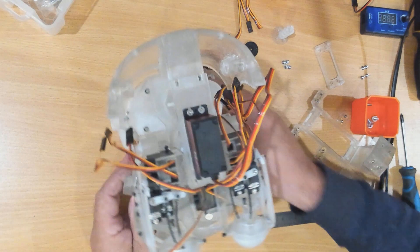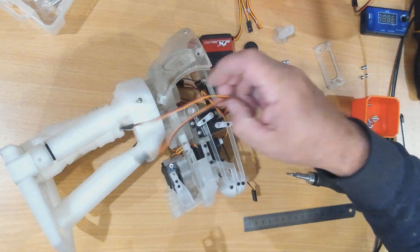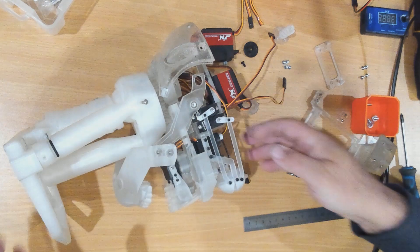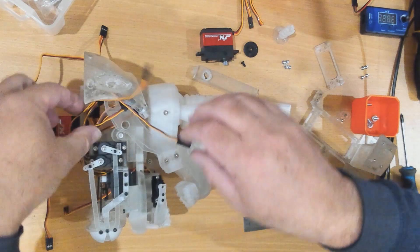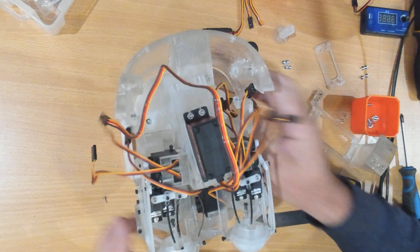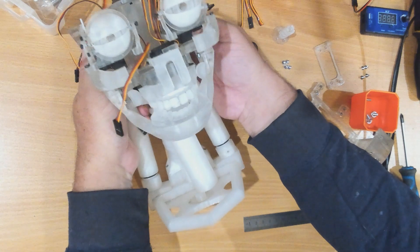This comes up from underneath — I'm going to try a side view. Push it up like so and hook into this hole here, then do the same on the other side. Now we have a moving jaw.